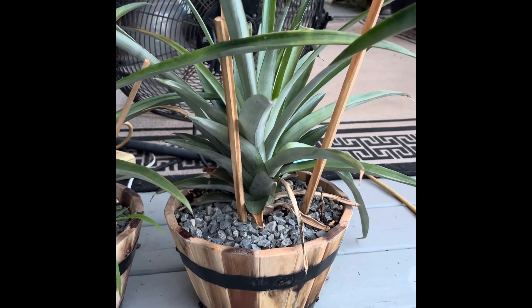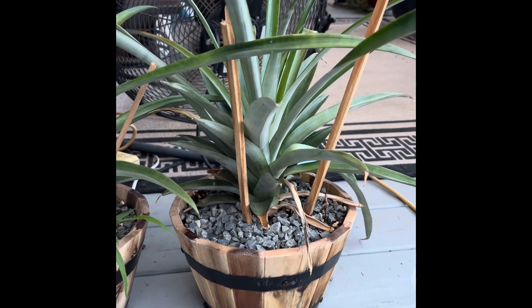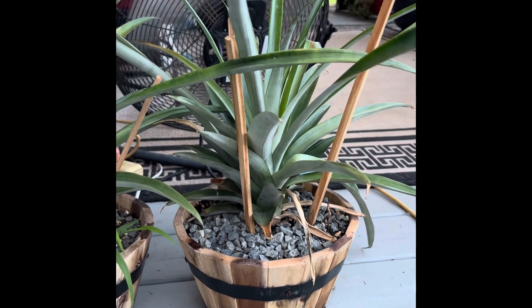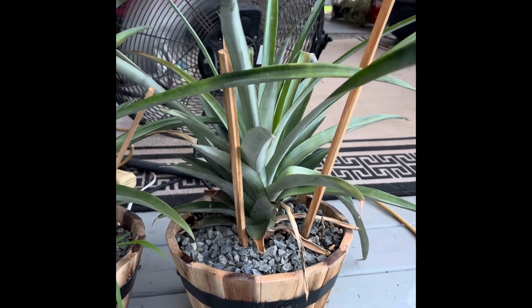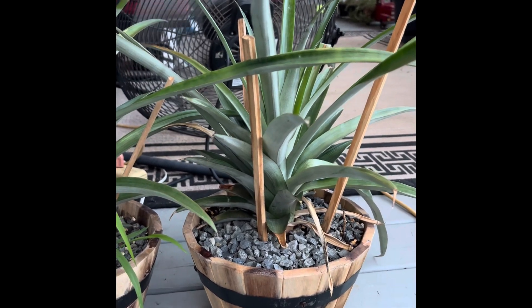Sorry I cut the last video a little short — the kids were in the pool and they decided it would be funny to spray me with water. So I moved over to the other two pineapple plants that I have.